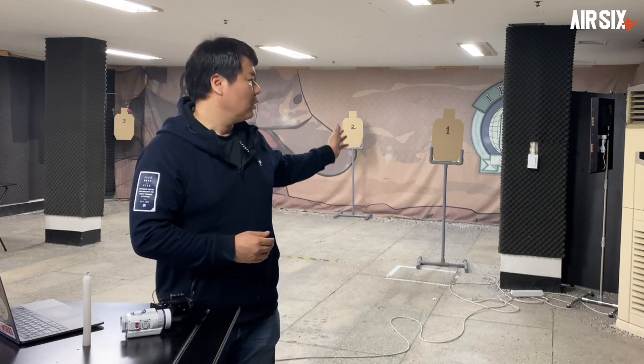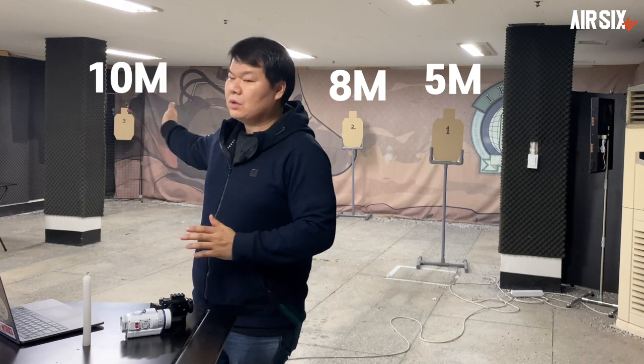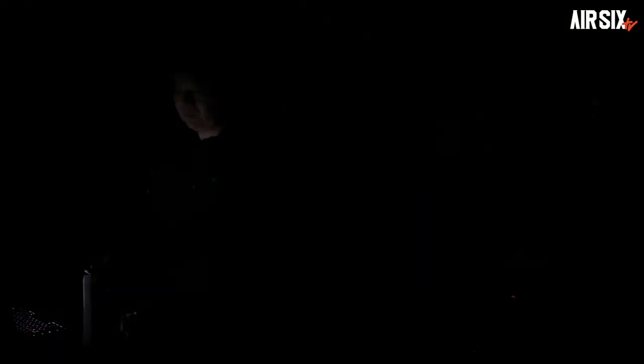그럼 이 전자야시경이 전혀 쓸모가 없는 건지 좀 더 다양한 환경에서 확인해보도록 하겠습니다. 뒤에 보이시는 타겟이 5m, 8m, 10m에 위치해 있습니다. 휘도 측정기로 밝기를 객관화된 수치로 보여드리려고 했으나 칸델라 단위를 사용하기로 했습니다. 1칸델라는 초 하나의 밝기 강도 정도이죠. 이 상황에서 유관상으로 5m 타겟은 명확하게 보이지만, 8m와 10m 타겟은 외곽 테두리만 보일 뿐 무엇이 있는지 구분이 가지 않습니다.